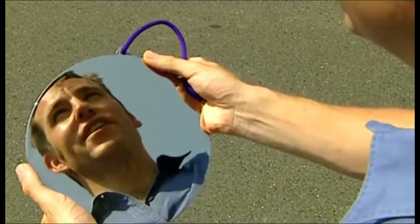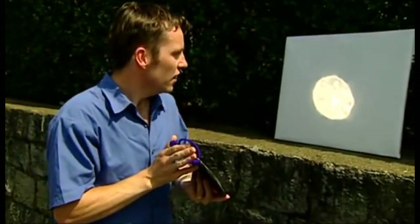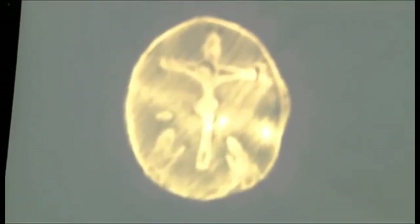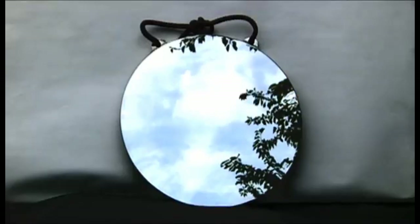If you look at yourself in the mirror, all you see is yourself. But if the mirror reflects white light, it tells a different story. Thanks to the Magic Mirror, Christians could secretly identify themselves to those who shared their faith. The light-reflecting principle of the wafer analyzer goes back centuries to this ancient technology.